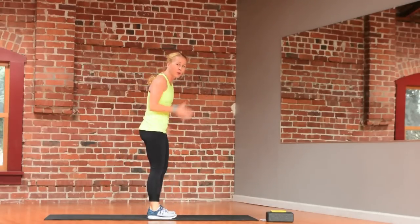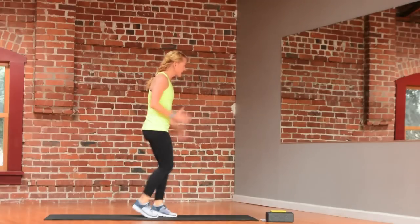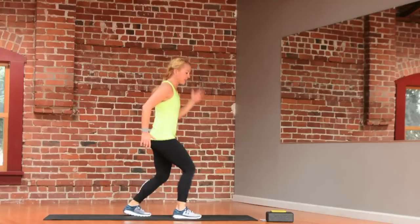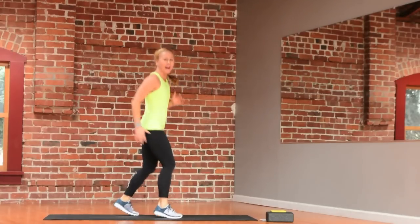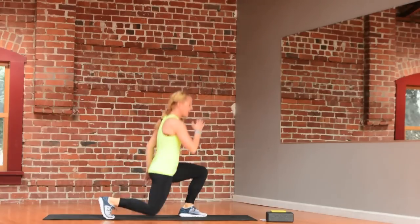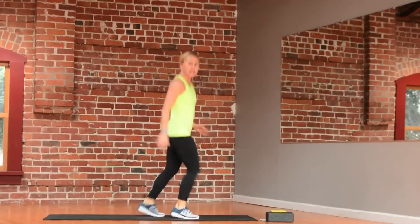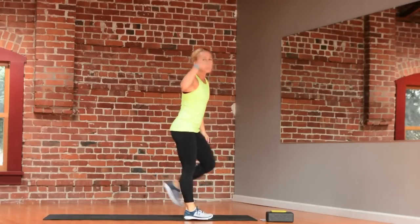We're going to take a side view because we're going to do scissors. It's basically skiing, if you will. Start split stance and just scissor here. You can go slower or a little quicker. If you want, you can take it to that power lunge — single, single drop. And relax. During your recovery, stay up, stay moving.